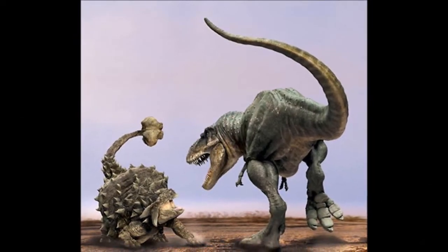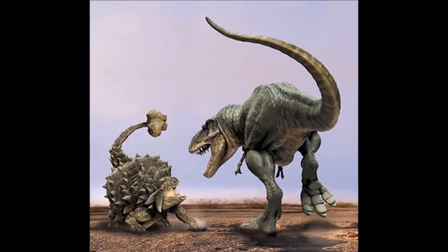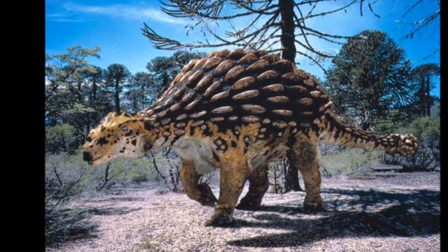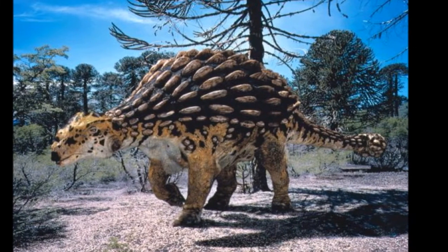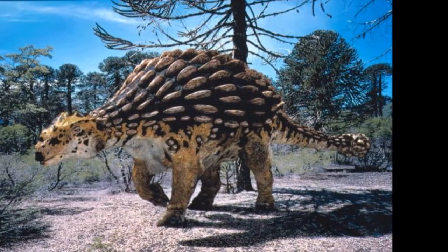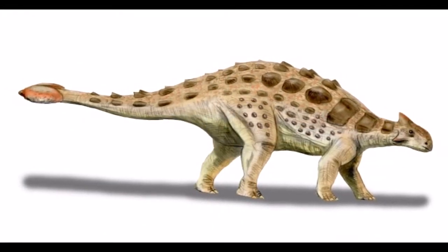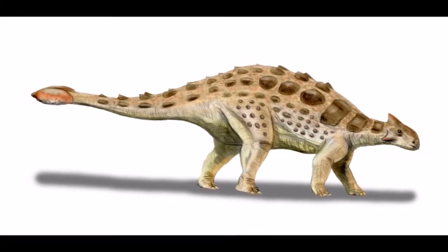The Ankylosaurus was about the length and height of a minibus and was covered with knobbly armor such as you'd find on a crocodile's back, and it wielded a large club tail at the end that could smash through bone. Ankylosaurus was tough, and they needed to be tough because they had to deal with predators such as Tyrannosaurus, although few predators would probably try to attack anything that looked like an Ankylosaurus.